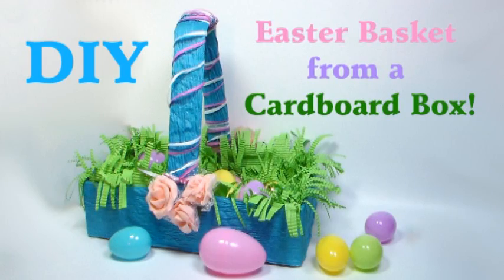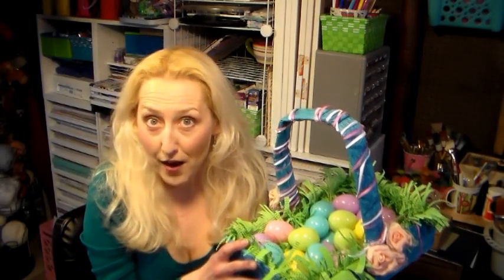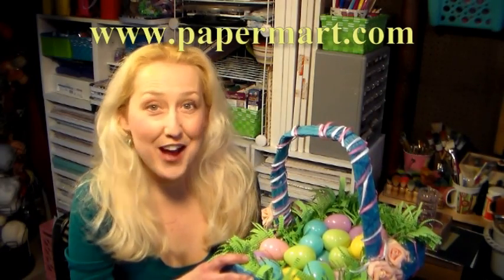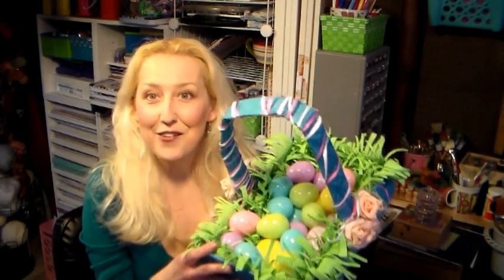Hi there, Lindsay here, the Frugal Crafter. Today I'm going to show you how to make this cute Easter basket using an old cardboard box and a few supplies from our sponsor Paper Mart. You can find them online at www.papermart.com. It's so easy, it's so inexpensive.